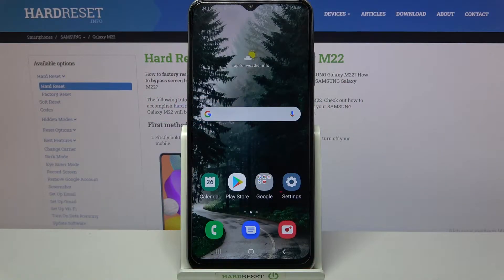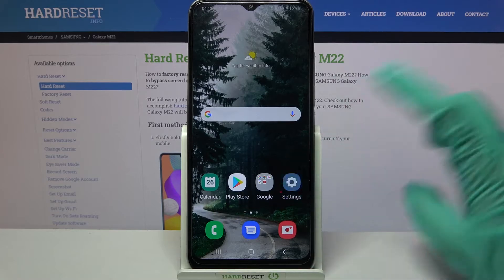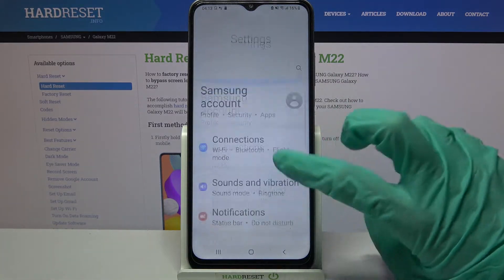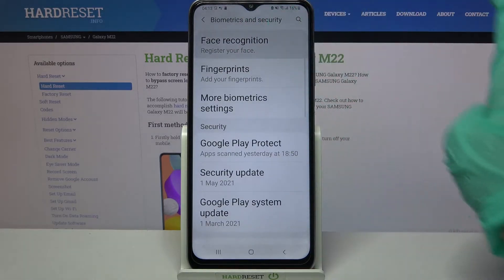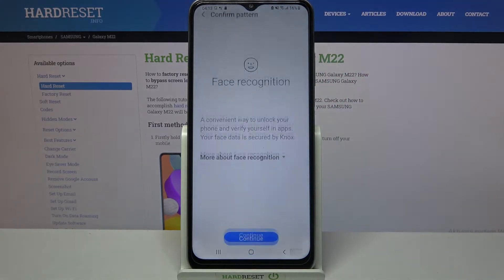Hi, in front of me is Samsung Galaxy M22 and today I would like to show you how you can set up face unlock on this Samsung. Firstly, access settings and scroll down from here. Then choose biometrics and security, click on face recognition and enter your current lock-in method.